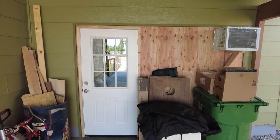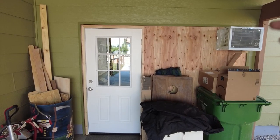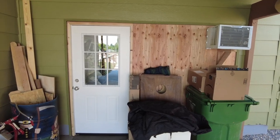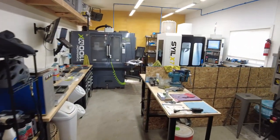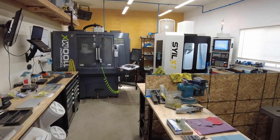Hey everybody, I'm TJ Schwartz. I have a one-car garage right here and I manufacture knives in it. Let's go check it out. As you can see, it used to be a garage door. I framed it in, insulated it, threw a window AC unit in it and a 36-inch door. And this is where I spend most of my time.